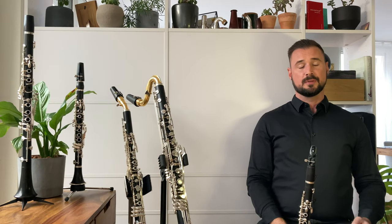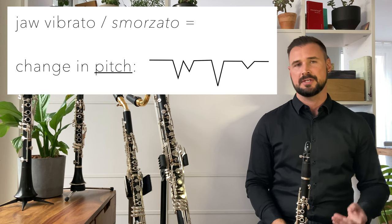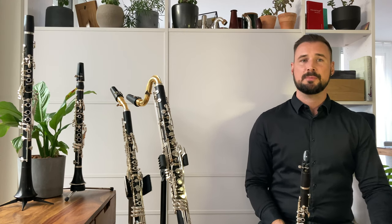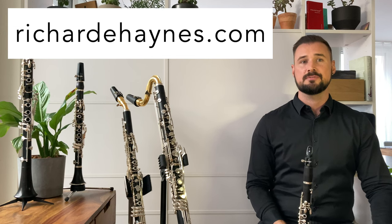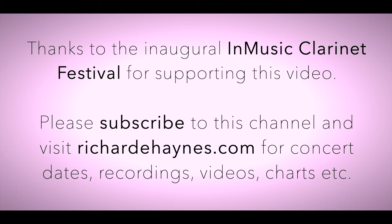So remember: jaw vibrato, or smorzato, will cause a brief change in pitch per iteration, and diaphragm vibrato will cause a brief change in volume or amplitude per iteration. Keep that in mind and you'll be fine. If you're learning a piece with jaw or diaphragm vibrato and are having trouble, just send me a message via my website richardehaines.com. Thanks for watching and don't forget to subscribe for more videos about the clarinet. I'll see you next time.